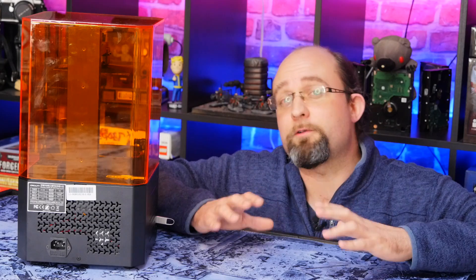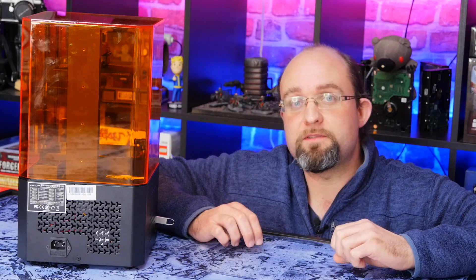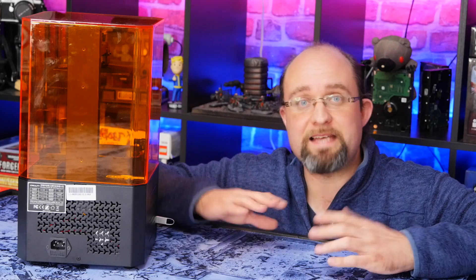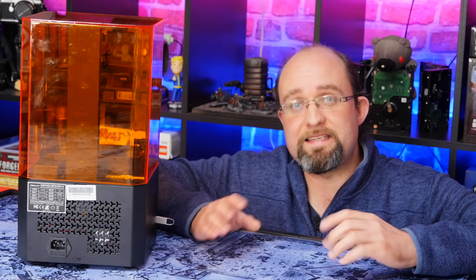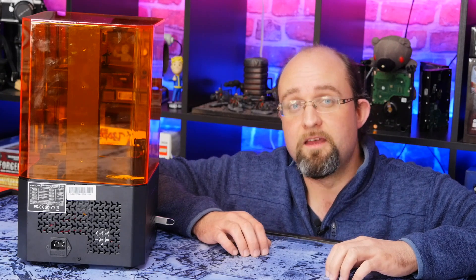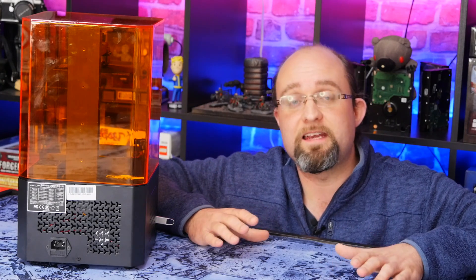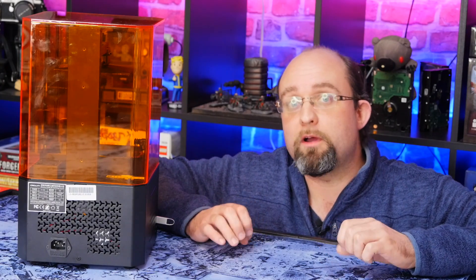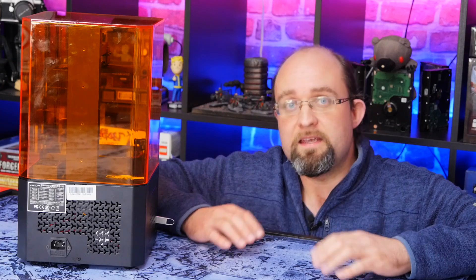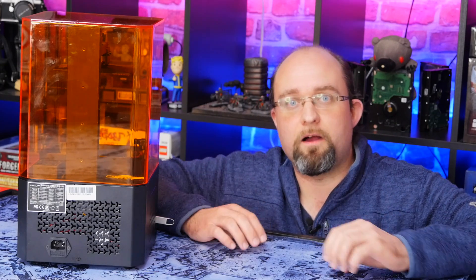The Creality LD-002R runs the Chitu firmware, which means you will need to use the ChituBox software. In the latest version, a profile for this printer is actually included, so just head to the ChituBox website, download the latest version and you'll be all set — there's no additional configuration to enter. Curiously, the version included on the USB stick is not actually the latest version and doesn't include a profile. There is no network connectivity, no Wi-Fi or Ethernet port, so in order to print you will need to use a USB stick. It's incredibly simple, but it would have been nice to see some sort of built-in server for sending files over the network.